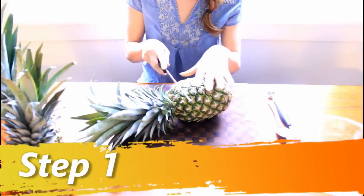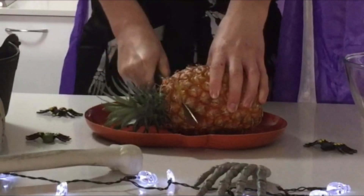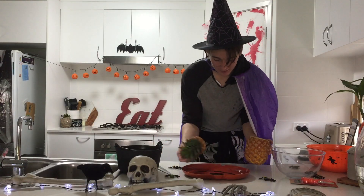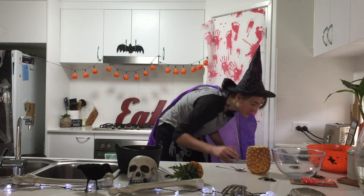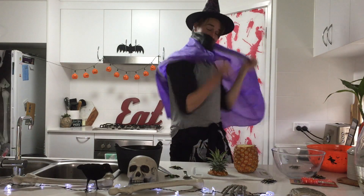A bowl. Step one: cut the top off. Cut. Okay, I actually cut into the... Let's just not do... Okay. We're switching to a real cutting board. Wow. Who said you should use a cutting board? She said it. I said it. We have a pineapple now. I had a pineapple before.